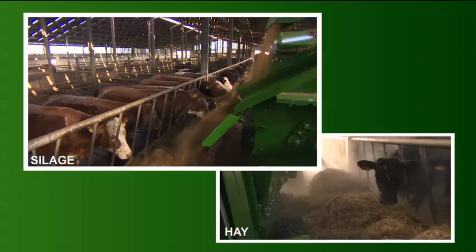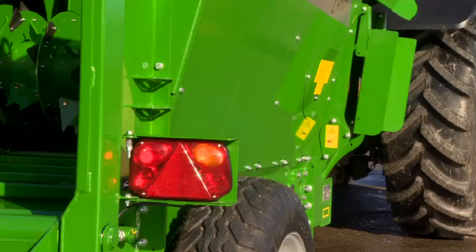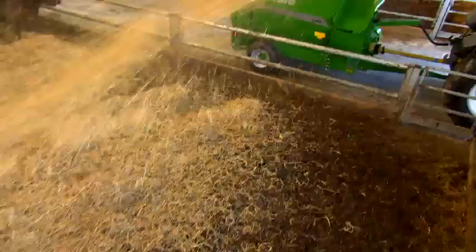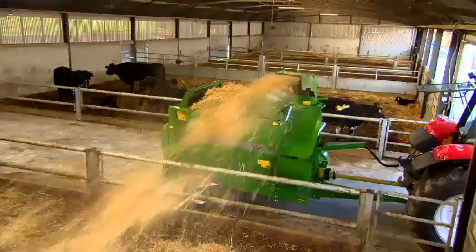A key design feature of the McHale C460 is its compact shape, narrow at the bottom and tapering out as the machine gets higher. This reduces overall height, provides superior visibility and maximises manoeuvrability. The tapered shape also ensures that as a bale is turning in the machine, any loose material which comes over the top of the bale will fall within the machine body, eliminating waste.